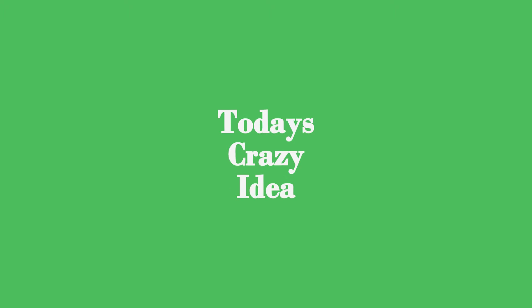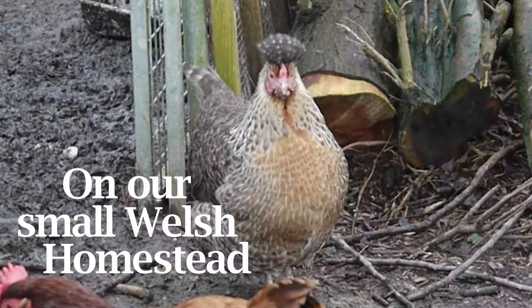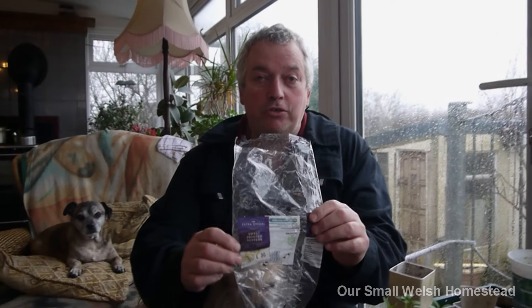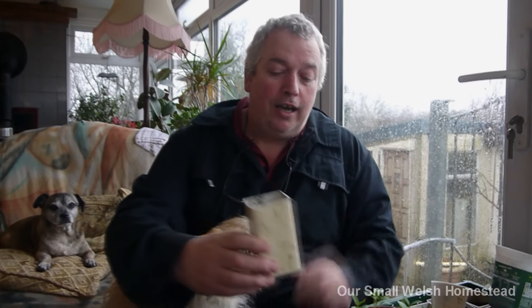From a shop-bought pepper to this. Today's idea is what I'm using for potting on my sweet long peppers. The ones we've had from the shop - we saved the seeds, cut the long pepper open, and put the seeds in. So this is what we've got, and I am now potting them on.